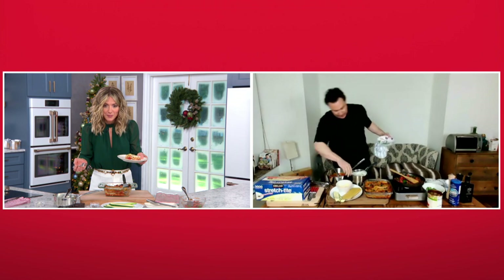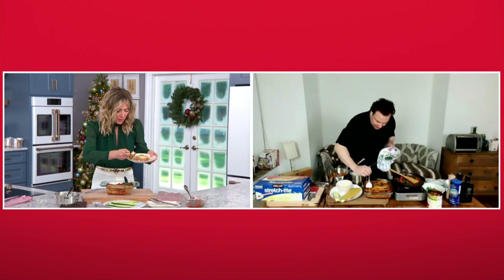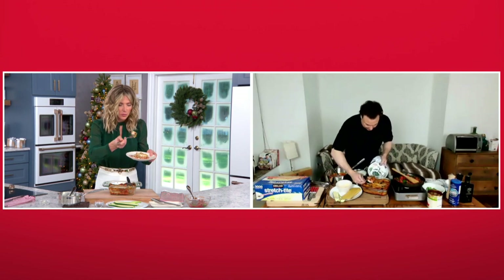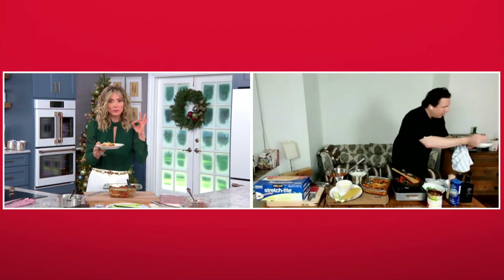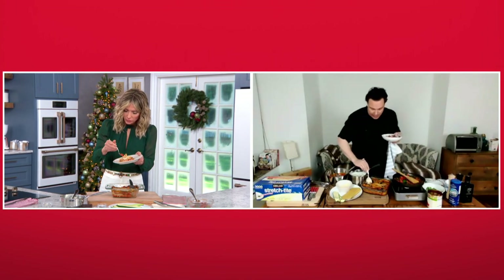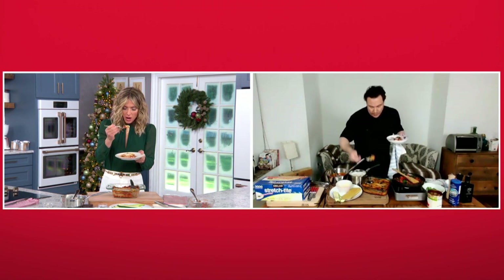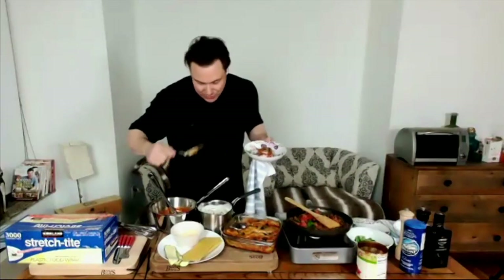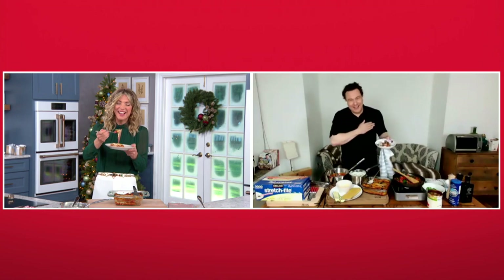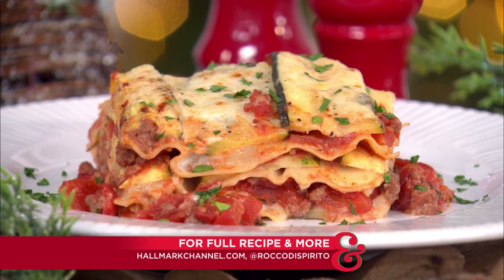I'm going in. Let me pull out a slice. Oh, that's beautiful — and the zucchini is a really nice touch. I mean, it just looks like a perfect lasagna. You know what's nice about the no-boil lasagna is that it forms better, so your lasagna doesn't slide around as much as a traditional lasagna. It just doesn't look like a perfect lasagna — it also tastes like a perfect lasagna, Rocco. Thank you so much, this was fantastic. And good luck with your kitchen. For the full recipe, head on over to HallmarkChannel.com, and for more from Rocco, be sure to visit him on social media.